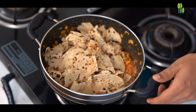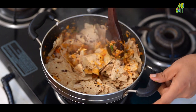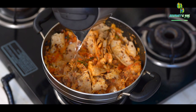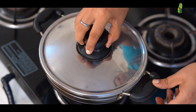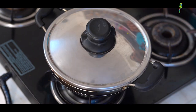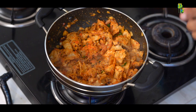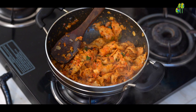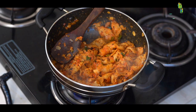After adding the breads, I will just give one gentle mix. After mixing the bread, I will sprinkle a little water, cover the pot and cook for another 2-3 minutes until the chapatis are soft. We will not over mix the breads, otherwise they will become soggy and gooey — we want to have a slight bite in the bread.